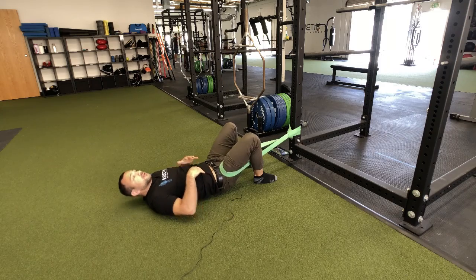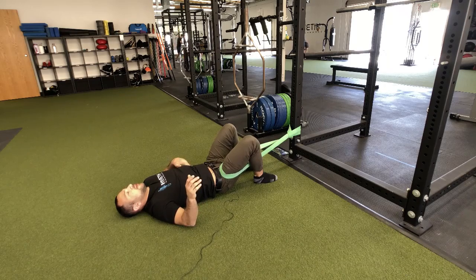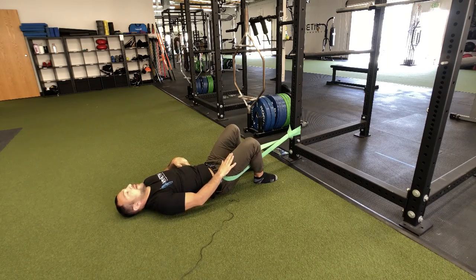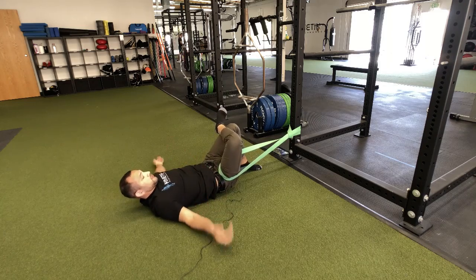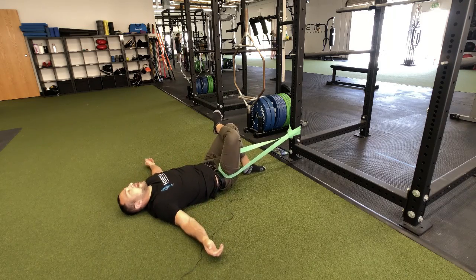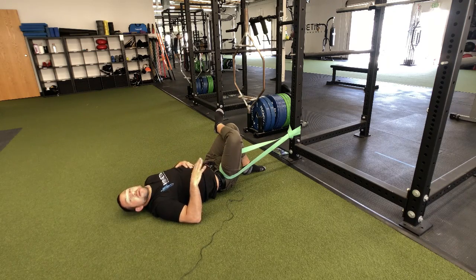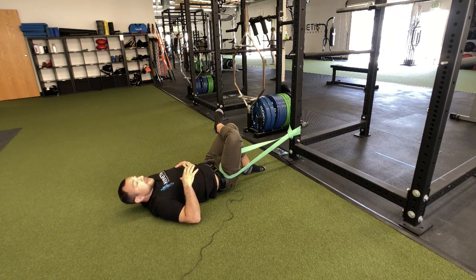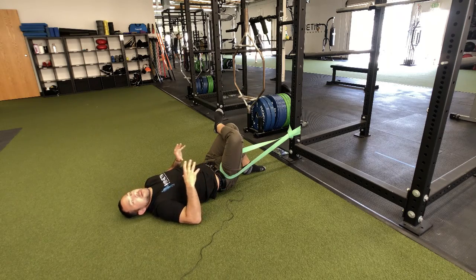If you want a little extra tension, just shoulder walk a little further back. Then take your leg and cross it over the opposite leg, just like this, and let it relax. Once you're in this position, you really want to let the band do the work — you're not trying to provide any resistance. Remember, this is a joint mobilization.